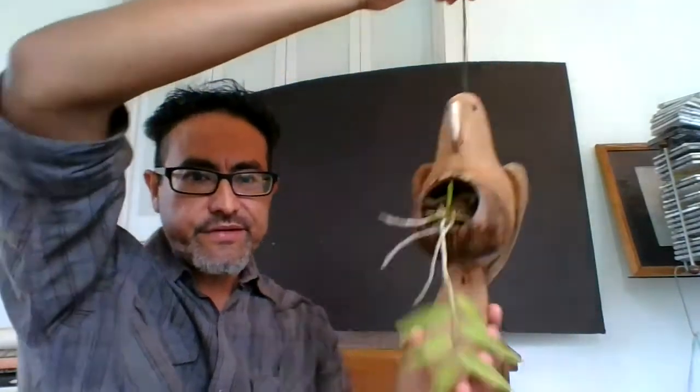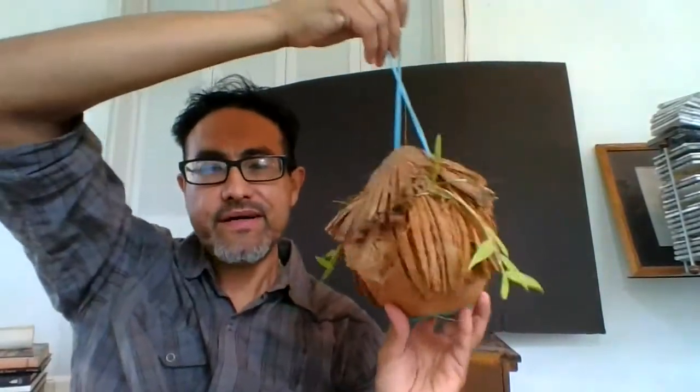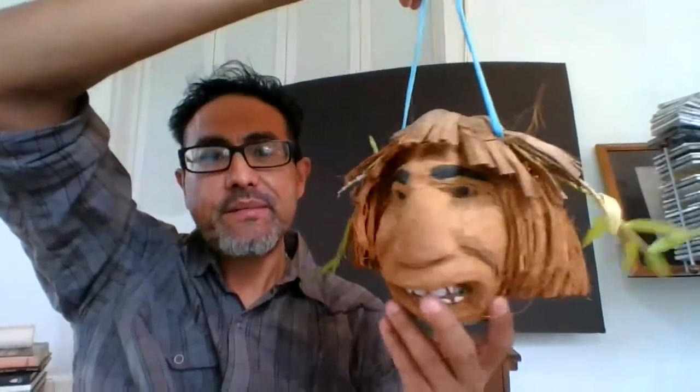You can also do fun things with it, like putting it in a perico, or what I call a 'chungle.' Anyway, that's what it is — the hooded dendrobium, Dendrobium aphyllum. Salamat!